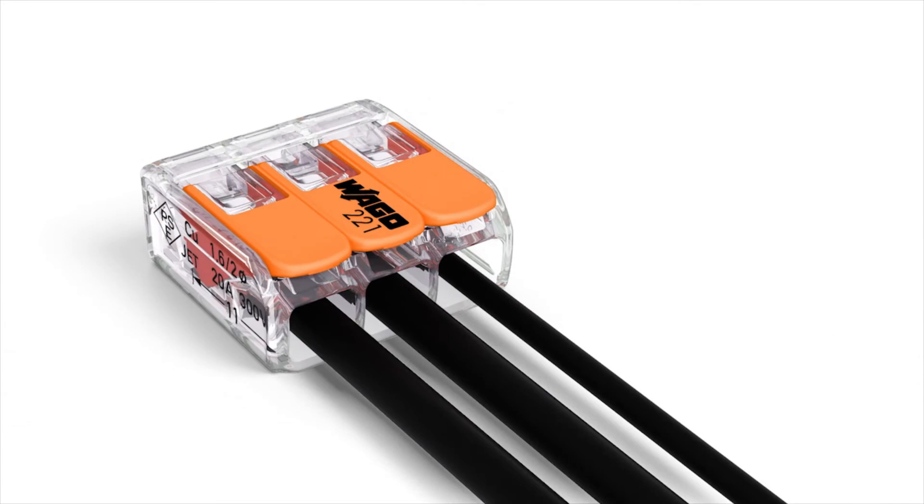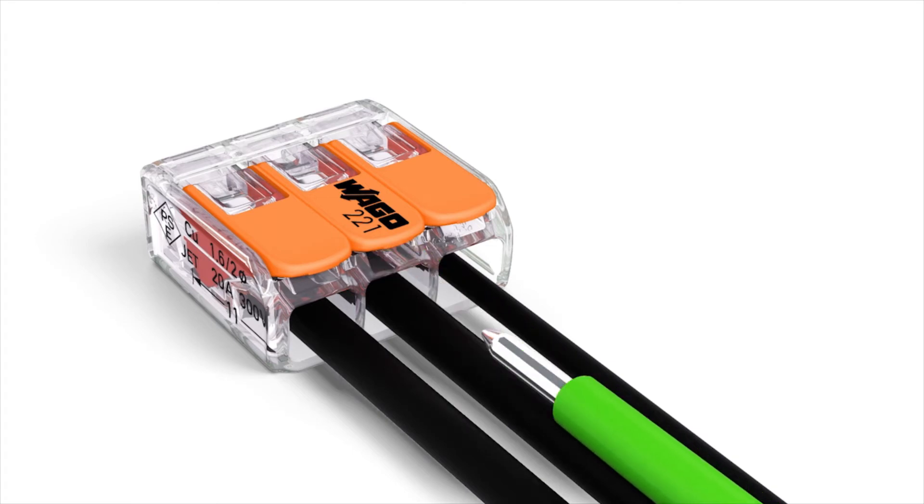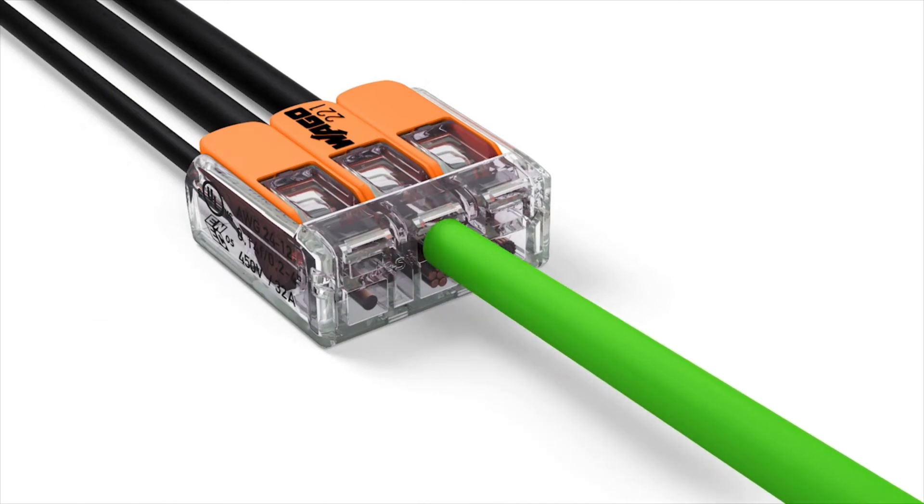Furthermore, two easily accessible test ports — one in the conductor entry direction, and one opposite of this — simplify testing, even when installed.